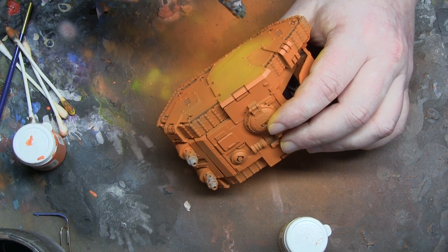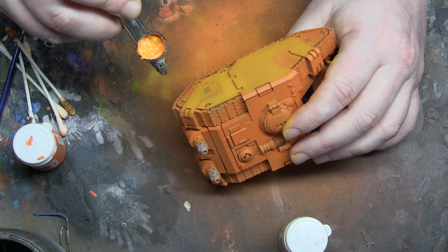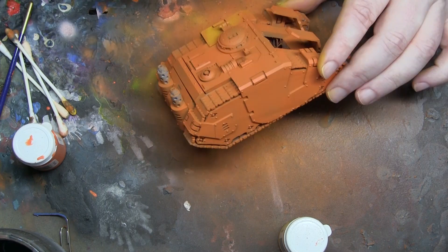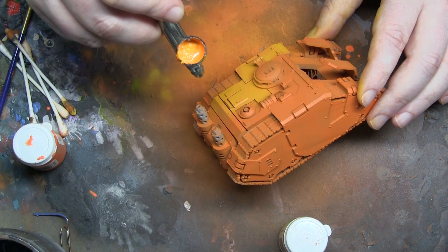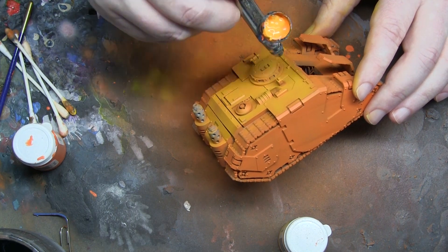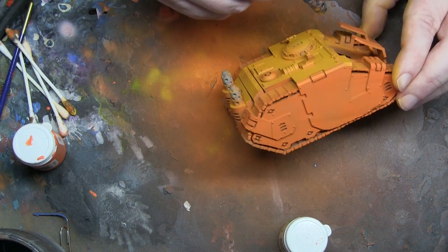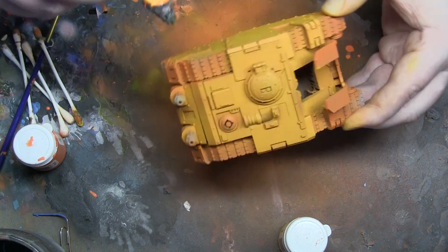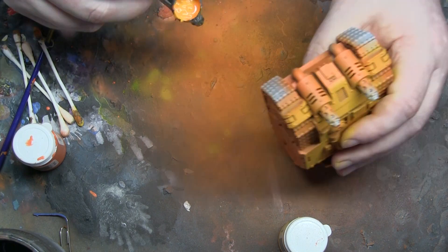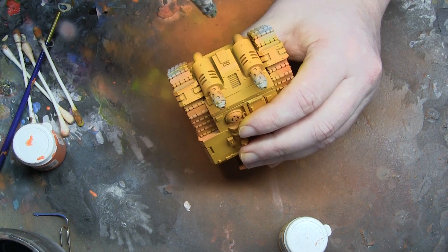Then we go on to the mid colour, which is the Heartfire, and I'm just trying to leave some of that orangey colour in the recesses to get that shadow effect. Nice thin coats, taking your time. I've got 14 to go through so it takes a while. The key is to get good coverage without covering all of the orange hidden in the recesses - it's about taking your time, leaving it, and coming back to do another thin coat if you need to.